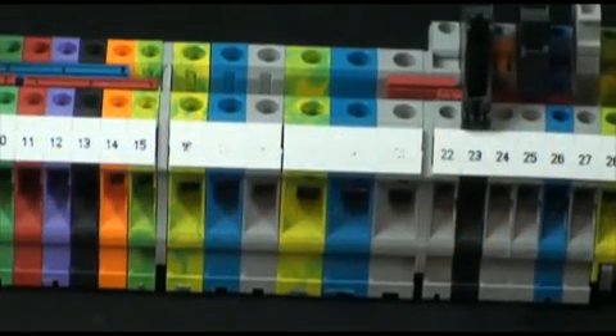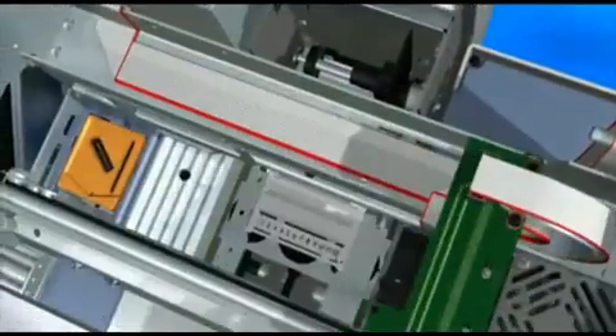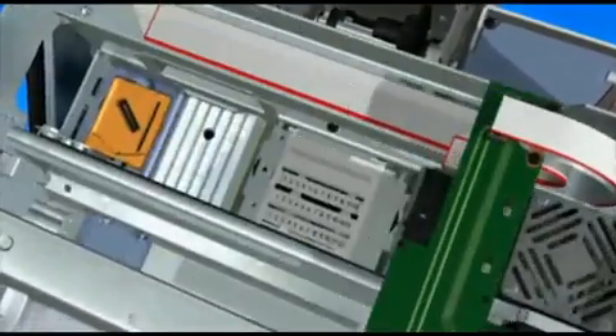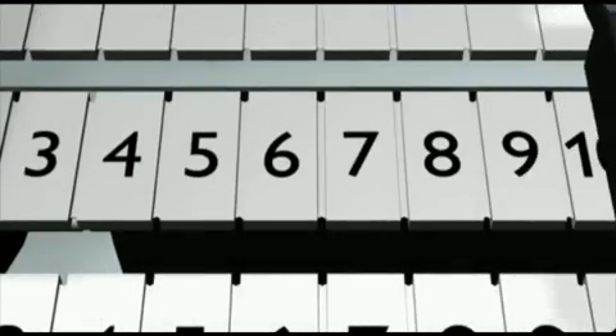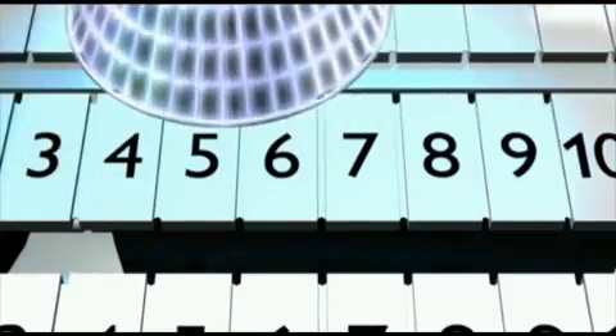The Bluemark does not use a solvent-based ink. Instead, it uses a plastic-based ink which is hardened or dried using ultraviolet light. This process, called curing, results in permanent markings that will remain readable even in harsh environments.